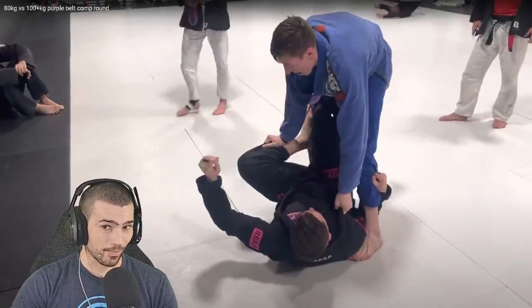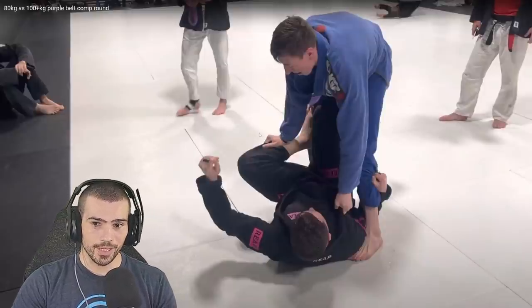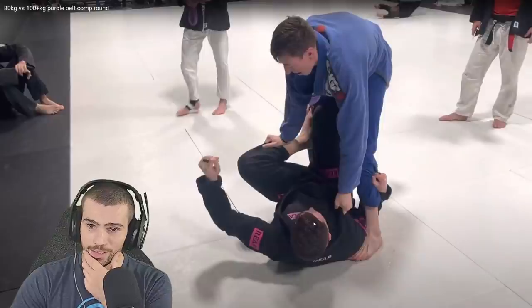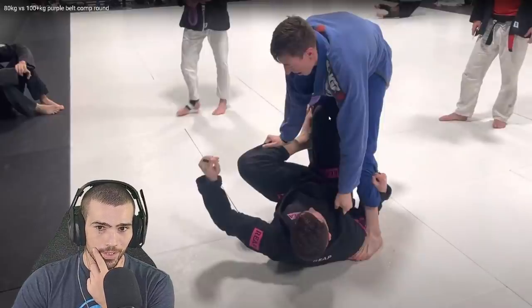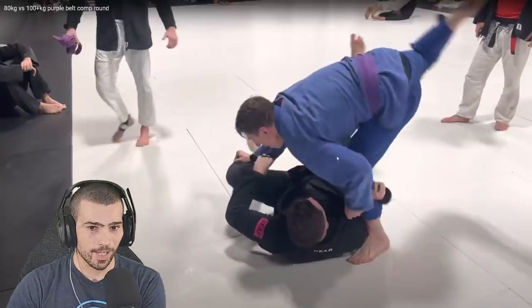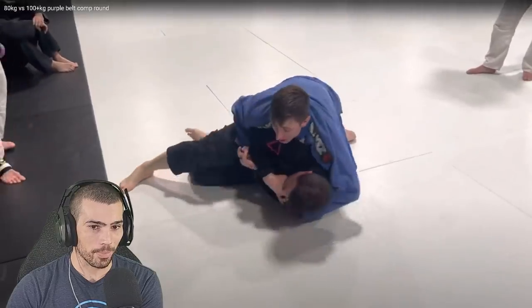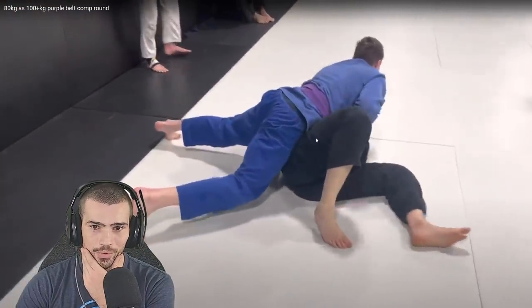That foot should be either in a shallow hook or up on your hip. You're doing a good job controlling the far leg. I'm a little concerned that he could pull you into X-guard right now — that wouldn't be ideal. But you actually time it really well because as he's going and looking for X-guard, you backstep and pivot around. He does get on our sleeve but lets go right away out of panic and turns into a turtle. You get side control, you get your points.